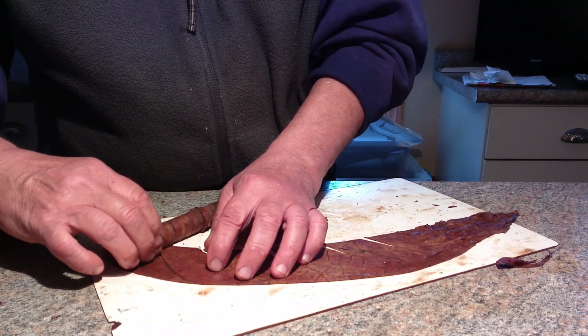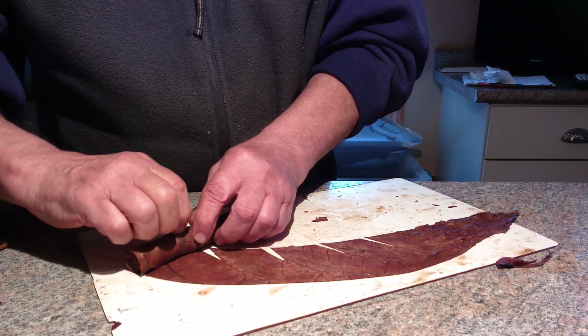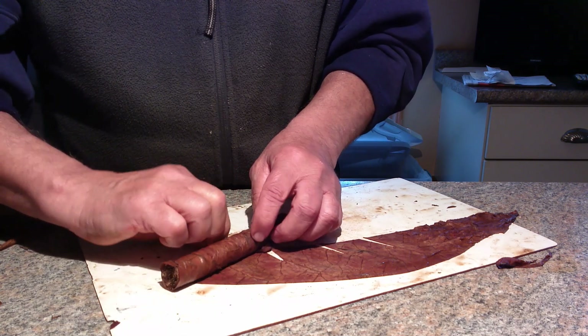And then the rest of it's just kind of normal. You'll see these cut pieces come right up — sometimes you gotta fight them a little bit, but it's not a big deal. I think it makes a nicer cigar because it doesn't have all those big veins in it.